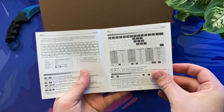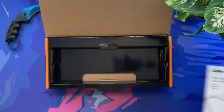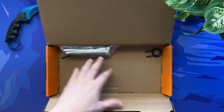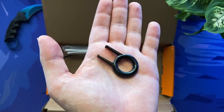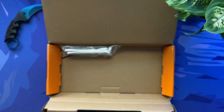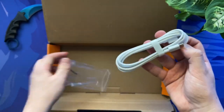60% keyboards are very minimal compared to TKL or full sized boards. The advantage of this is that you have a smaller and more practical keyboard size, but the biggest downside for most people is the missing keys such as the arrow keys, which impact the practicality of the board. However, these are all accessible with specific key combinations. Also in the box is a plastic key cap puller, which is a nice addition, as well as a good length USB Type-A to USB Type-C cable.